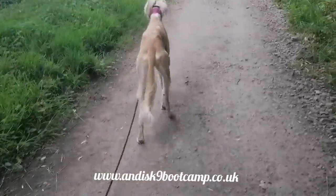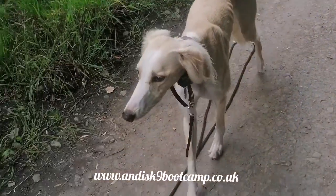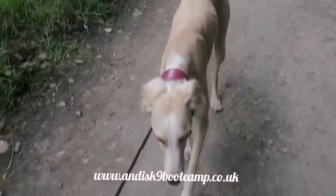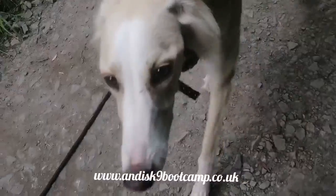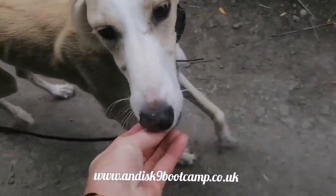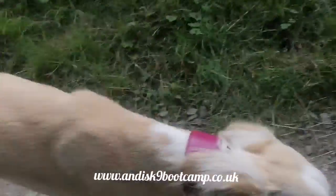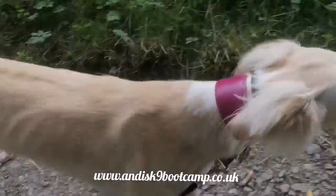Let's see what she does in a minute — I'm just going to stop. Good girl! Beautiful! So again, no instruction, no command, nothing. She naturally has learned to follow me.